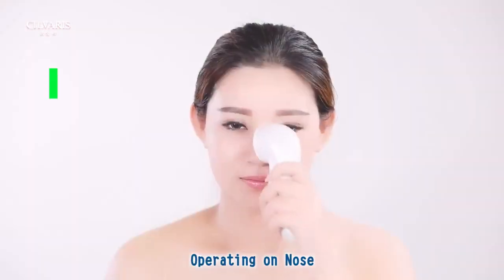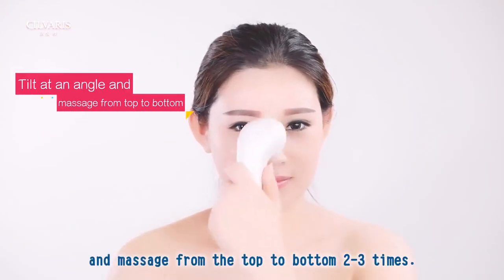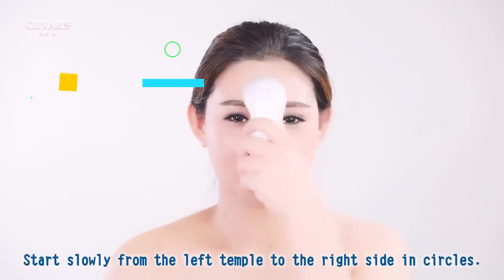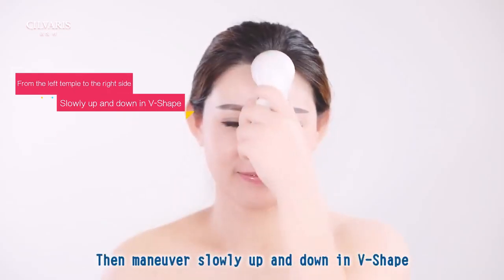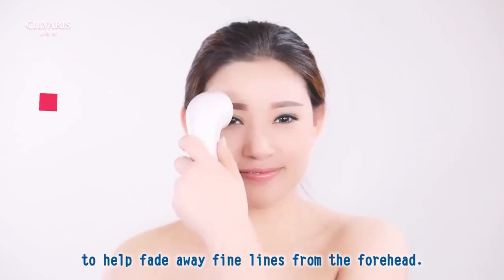Operating on nose: tilt the instrument head at an angle and massage from the top to the bottom 2-3 times. Operating on forehead: start slowly from the left temple to the right side in circles, then maneuver slowly up and down in a V-shape to help fade away fine lines from the forehead.